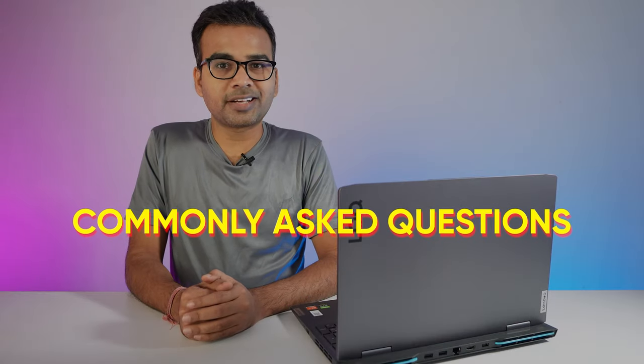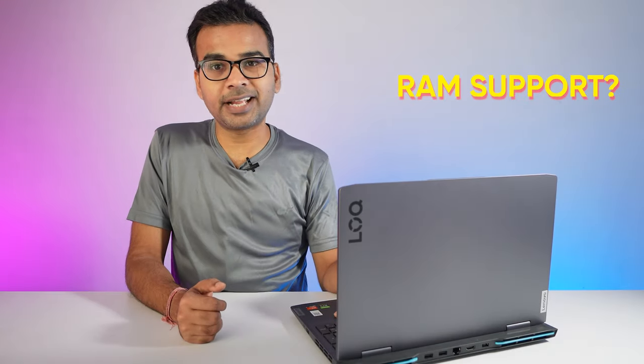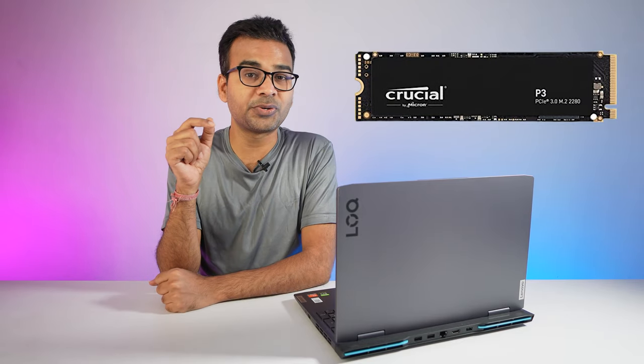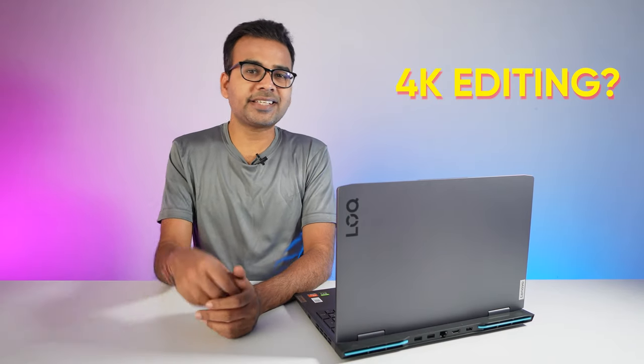Now let's look at the most commonly asked questions. How much RAM does this laptop support? By default this laptop supports a maximum of 16GB of RAM, and it comes with 16GB — there is no option to upgrade. How many SSD slots are available? There are two SSD slots: one is occupied with a 512GB SSD, and there is one empty slot with a 2280 form factor, so in the future you can easily upgrade the SSD.